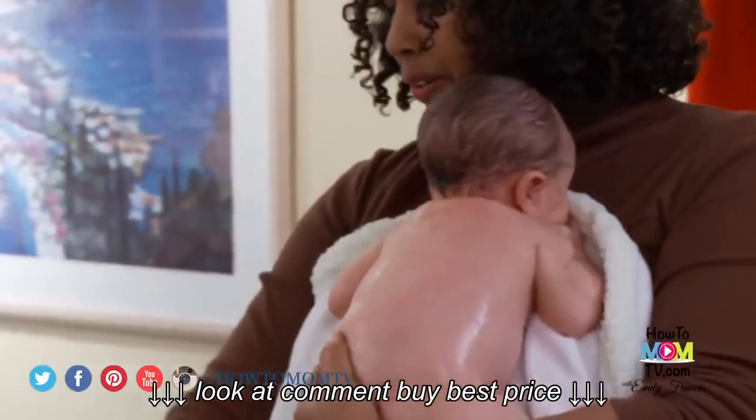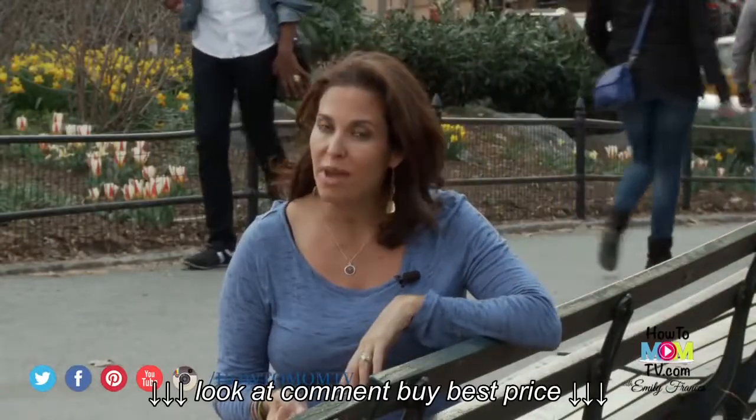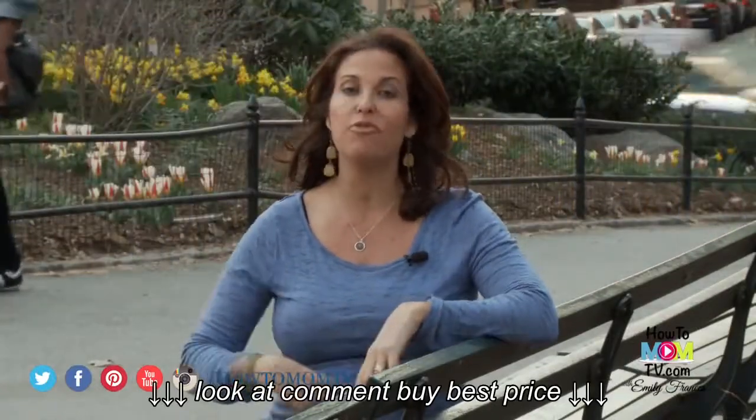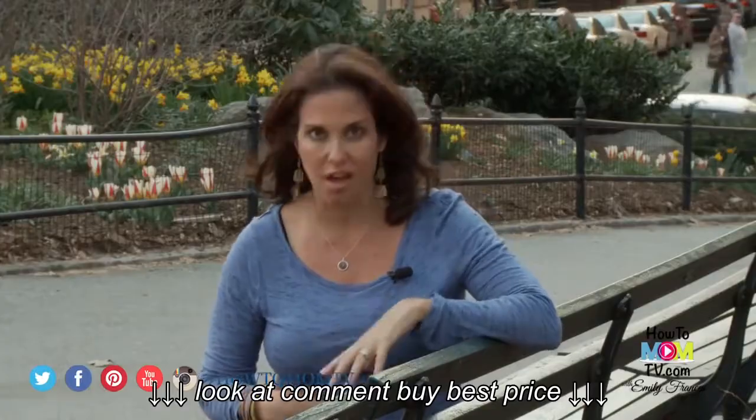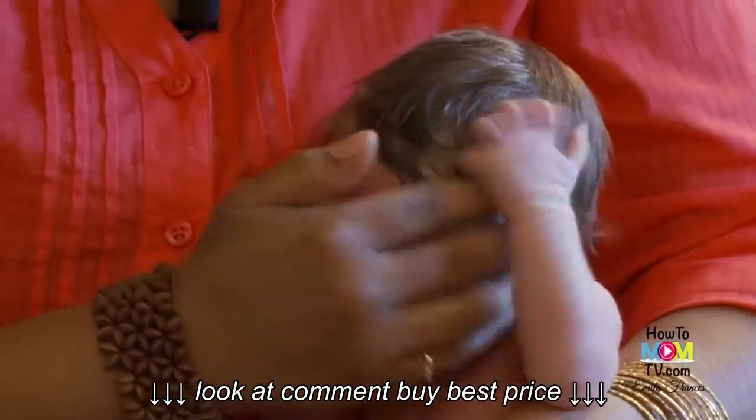For a newborn, you don't want to belabor the length of the bath. Andrea and Peter suggest giving your baby a sponge bath in their first few weeks of life before the umbilical stump falls off. We will have all the ins and outs on how to do that properly in our next video.